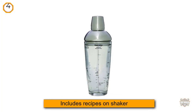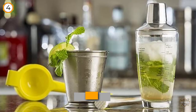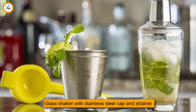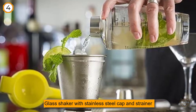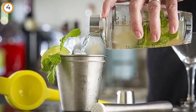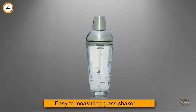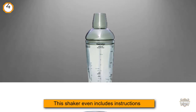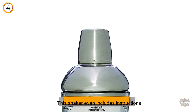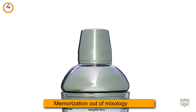Much like a baker, a bartender needs to get proportions right to mix a great cocktail — but who can remember the exact ratios of whiskey and vermouth for a Manhattan, let alone what goes into a mojito? This stylish shaker takes the memorization out of mixology. It has see-through walls to show how much you've poured, with guidelines for measuring a martini, Manhattan, mojito, Long Island iced tea, margarita, or cosmopolitan. It even includes instructions for how to garnish your drinks.